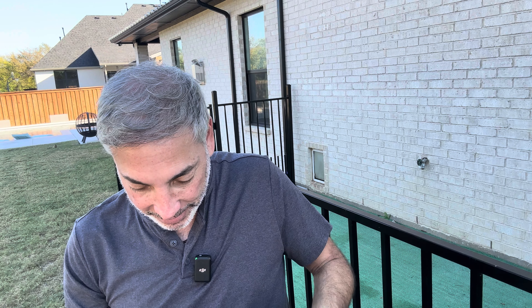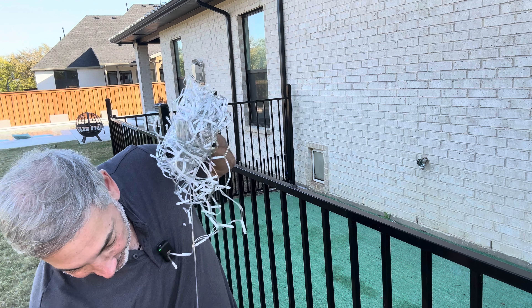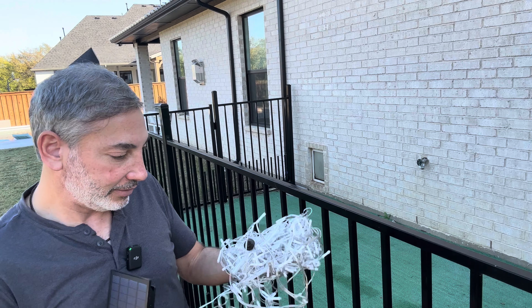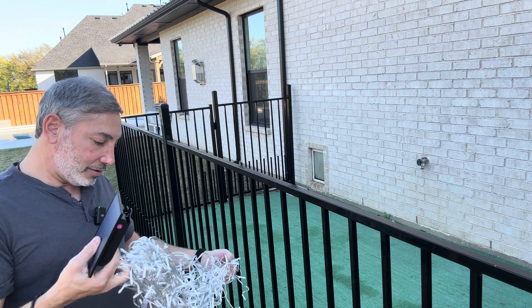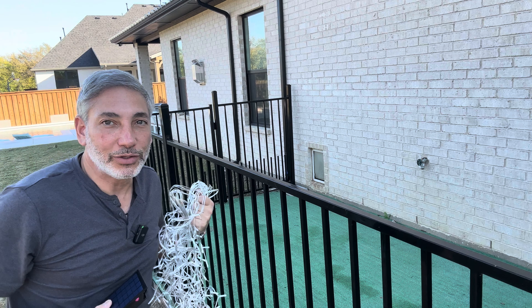One cool thing is it comes with a solar panel, so these are going to be solar-powered. It also comes with all the little wires, so we're gonna have to figure out how to get these all untangled and put them up around the dog cage.